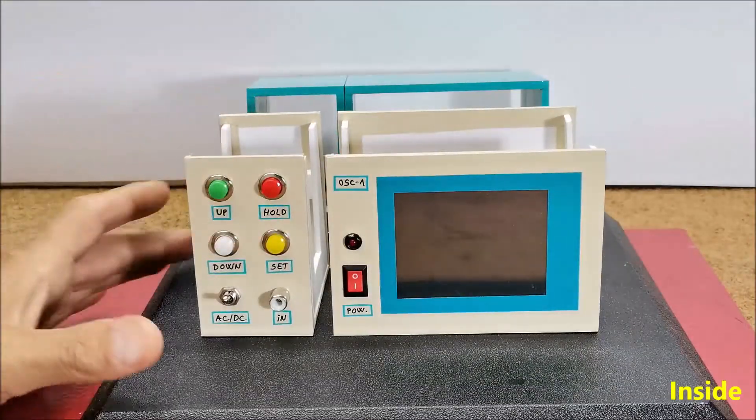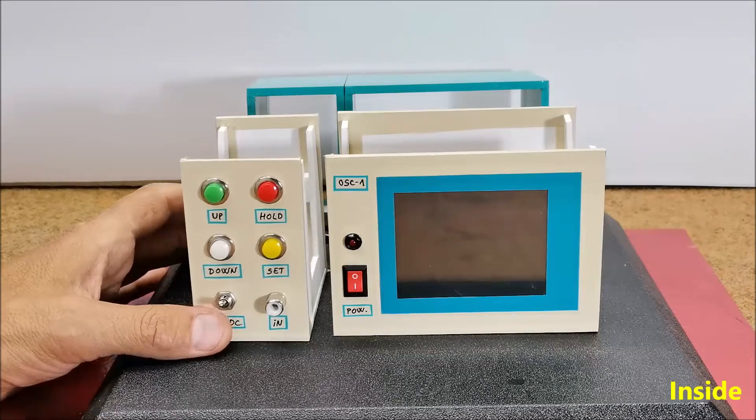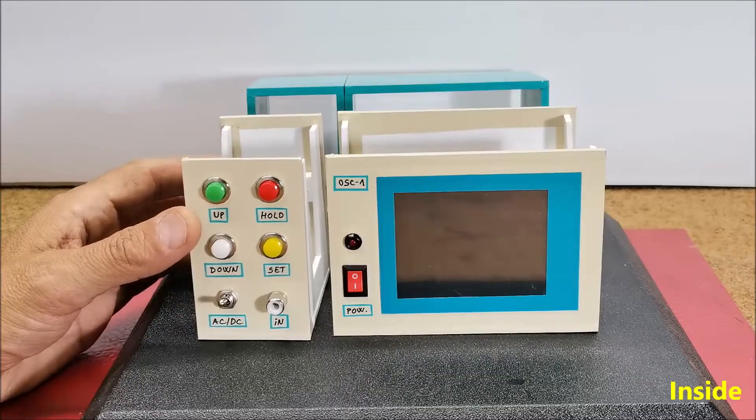If the device is made according to the given schematic diagram and code, it works immediately after the first power-on without any previous settings in the code or libraries.